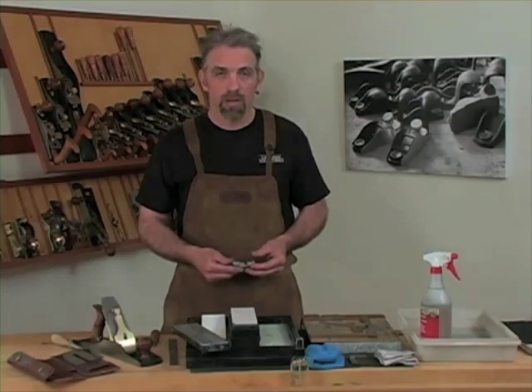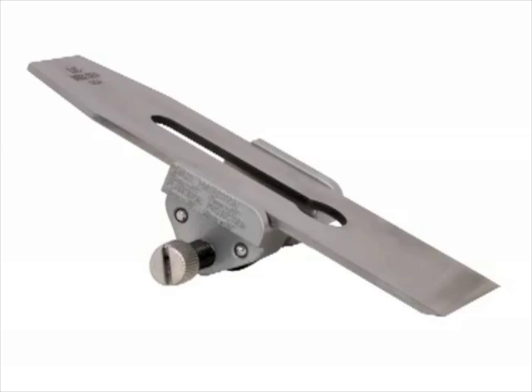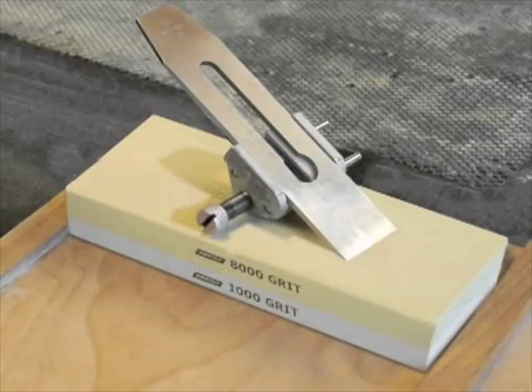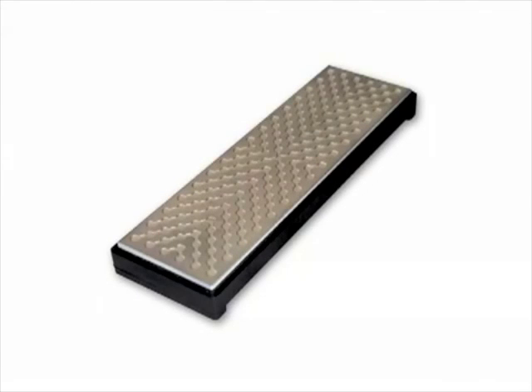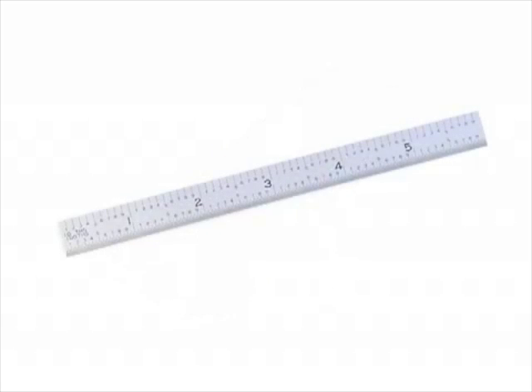There are several tools you'll need to work with our method: a side clamping honing guide to hold the blade; a 1000 and an 8000 grit water stone or the equivalent. We recommend water stones because they're efficient to work with and easy to keep flat. Flattening can be done with a coarse grit wet-dry sandpaper of 120 to 220 grit or a coarse diamond plate. A 6 inch ruler, 20 thousandths or less in thickness, will allow you to put a slight back bevel on the blade, which we'll speak of later.